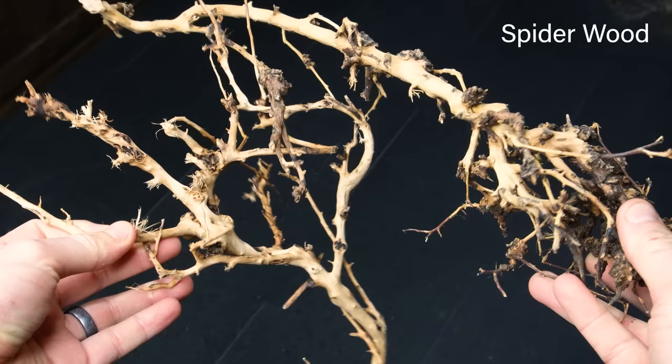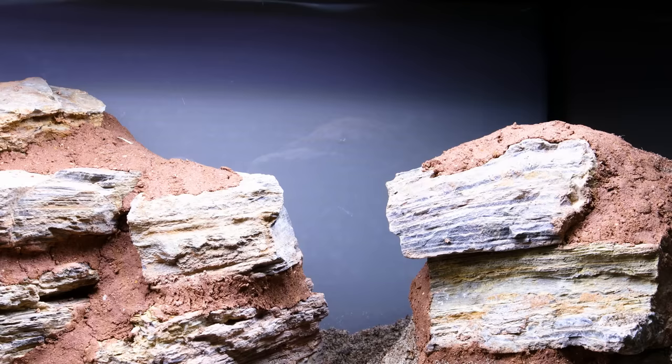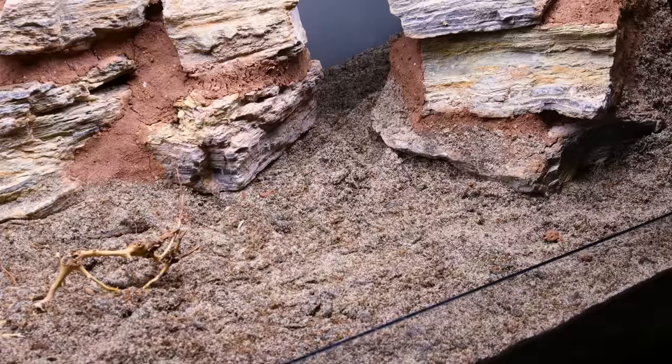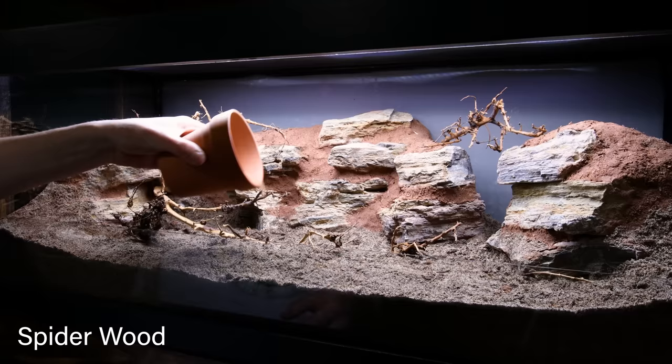I'll create additional detail with some spider wood. I like these branches specifically because they look like tumbleweeds or something similar — I think they really add interest and further drive into the desert theme. Topping it all off with dark sand brought it together even further.